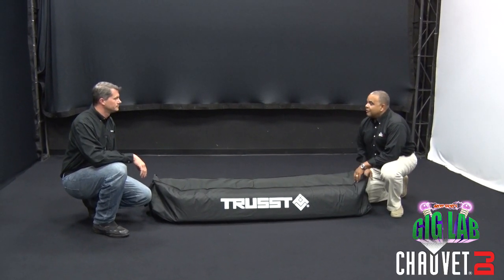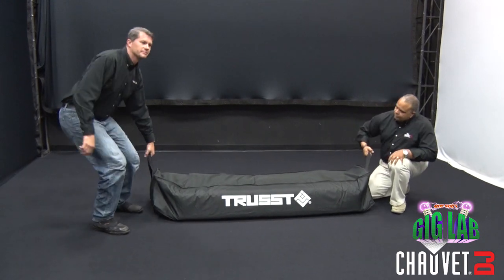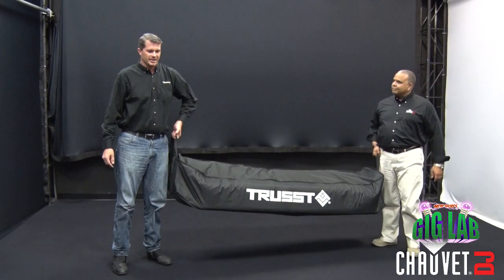And there it is. Everything's snug, it fits just fine. There we go. There are handles on each end of the bag, which makes carrying it a snap, and we're out of here.